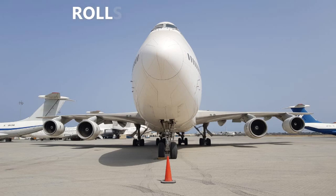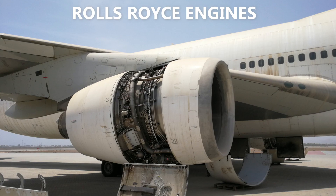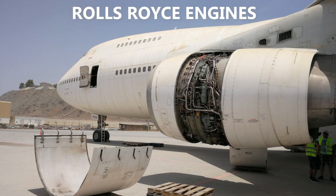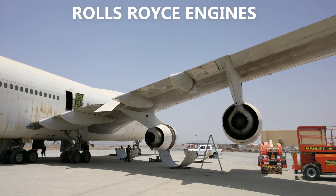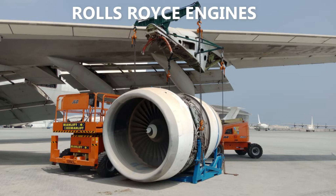This particular 747 was equipped with four engines — the Rolls-Royce RB211 engines, which are different from some of the other 747 200 series engines, which had the option to have either Pratt & Whitney or General Electric engines fitted with them.